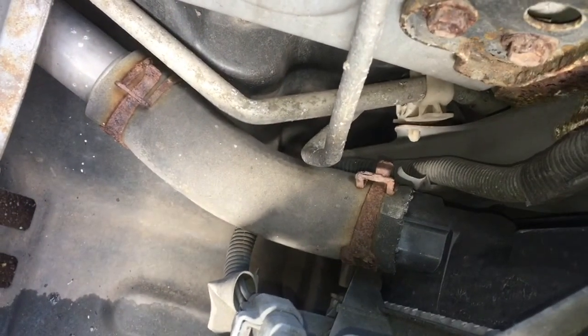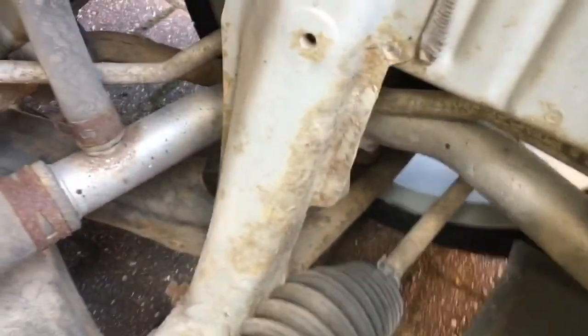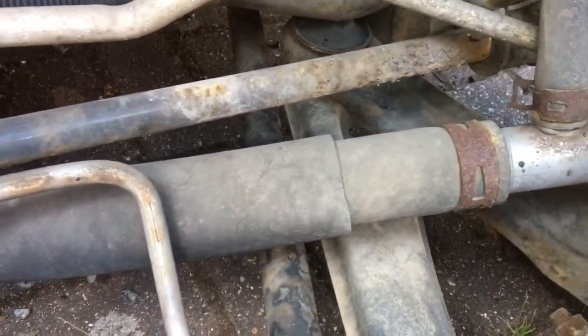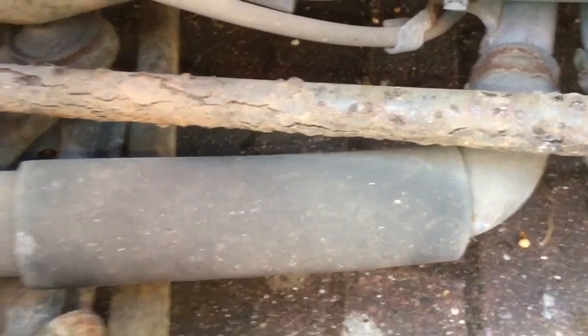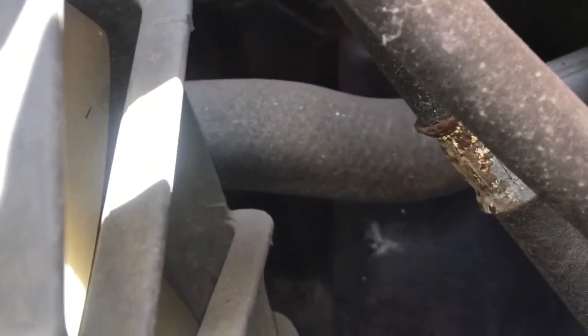The pipes themselves — those are rubber leading to metal, disappearing under that strut, then turning back to rubber again. Same again on the other side: metal turning to rubber, turning to metal, disappearing under the air conditioning and power steering, then connecting to rubber again. No evidence of any leaks on any of those. So it looks like the next step is going to be to get on eBay and get a new radiator.